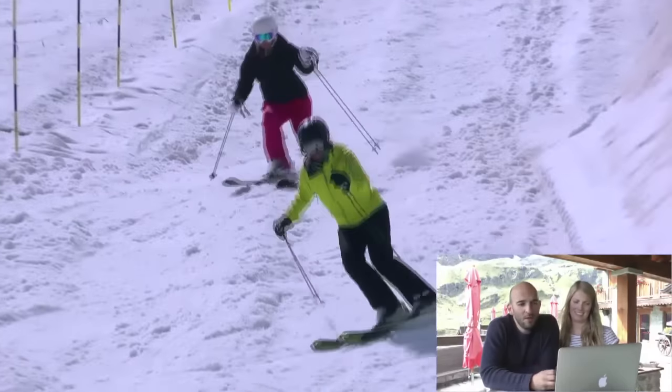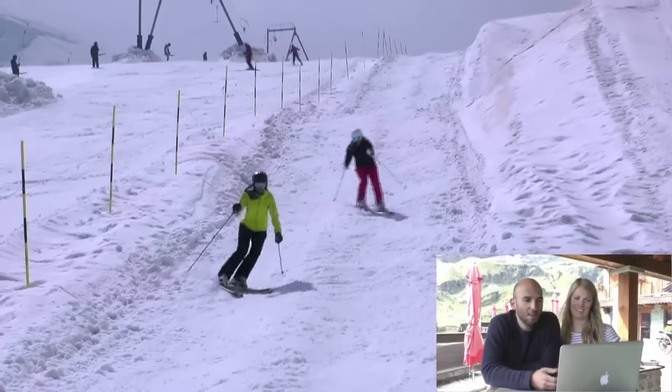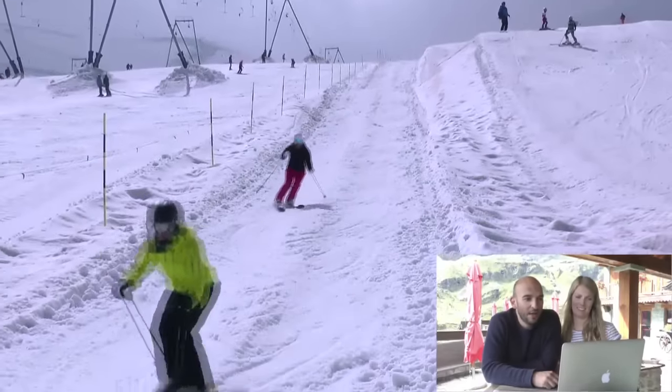Dawn is quite new to bumps. The rotary stuff is working quite well, but she's just trying to build in a little bit of absorption and a bit of range with her legs coming up towards her as she hits a bump, and then going down as she goes down the backside. It's a really good effort for both girls.